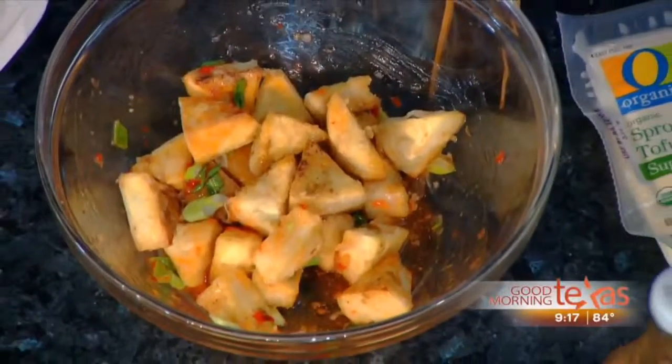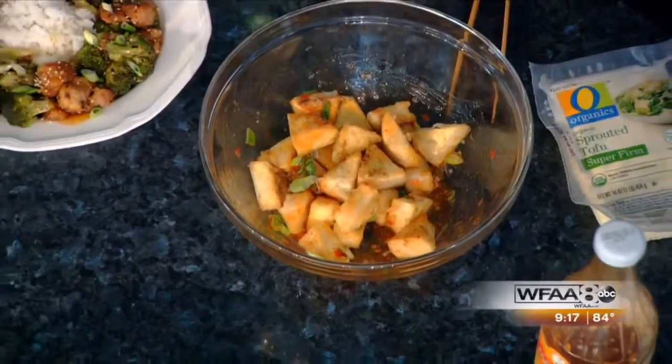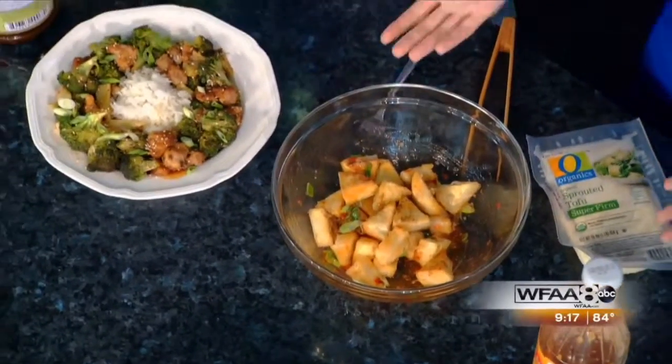Give it a try — that doesn't look too bad. That's not bad at all. It's actually very good. Tofu, you've changed me! And how easy was that? So easy — you could put that with some vegetables or whatever you want.